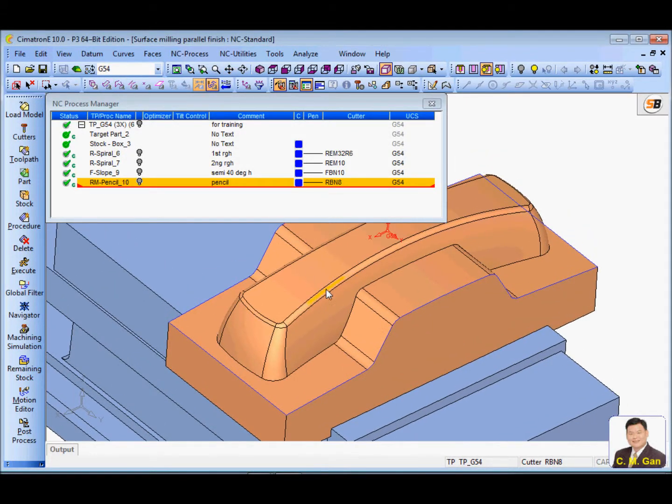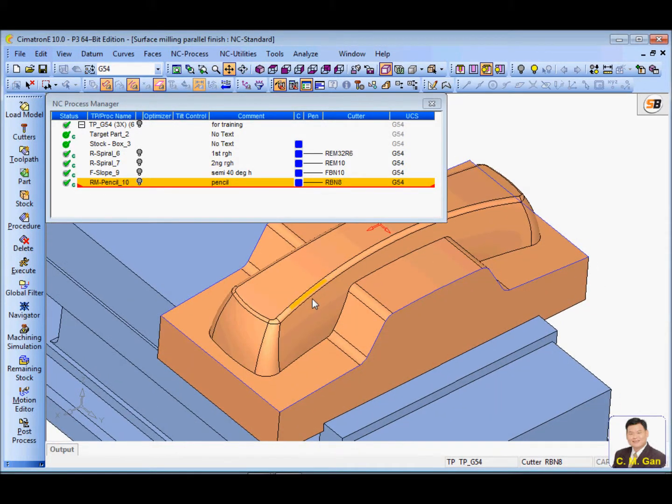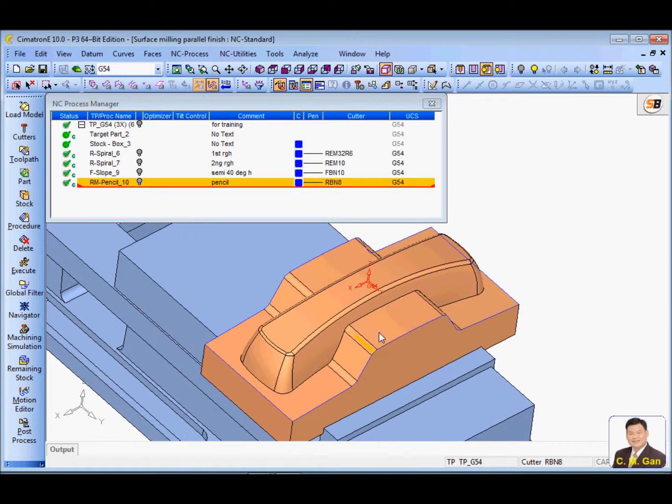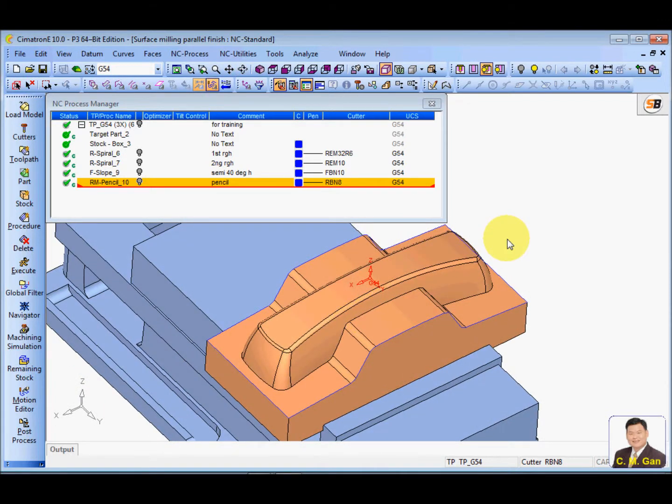Here I have a file that has done all the wrong things — all the necessary wrong things. So the next step is to apply finishing. I'm going to show you how to apply a parallel surface milling.